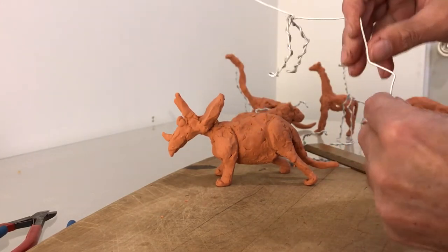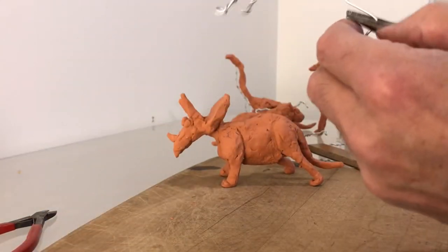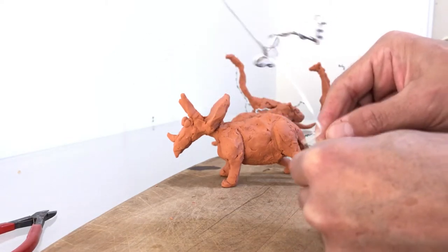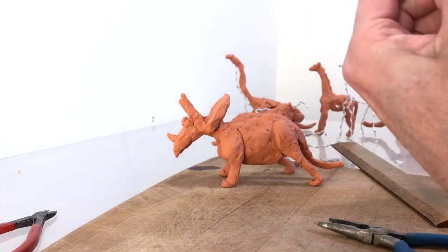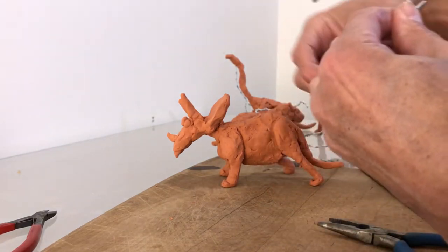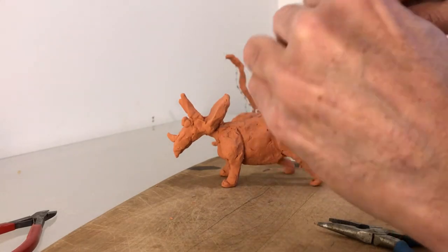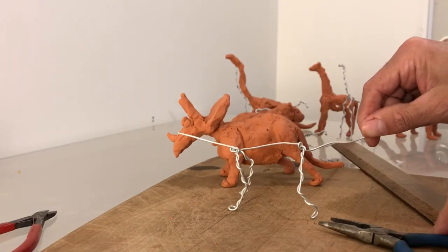Then we have one unit. It's good if you have pliers because it helps you to make the loop, but sometimes it's just easier to do it by hand. Then we are going to wrap it — one, twice. This brings me to the knee. Then I'm going to wrap it toward the top of the leg. This brings me to the beginning of the hip, and one wrap should bring me already into the center. As you see, all the armature is starting to take shape.